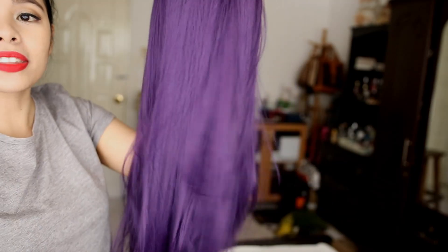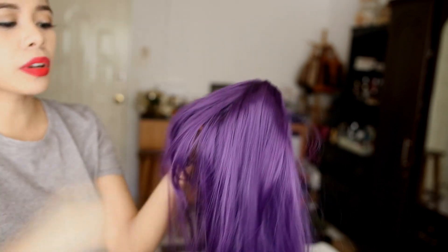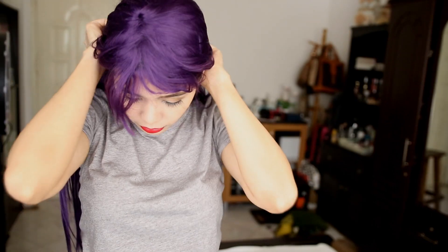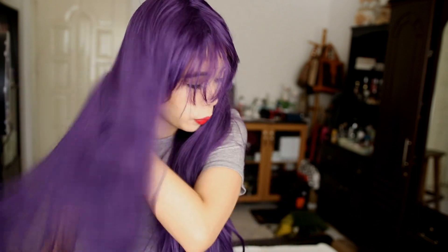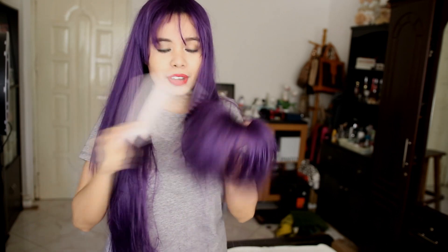Alright, so the second wig I have right here is this violet wig. This is synthetic and this is actually one of those synthetic wigs that are very tangly. Oh my god, these wigs are fun! However, you really have to style them properly. The thing with this wig is that you will need to detangle it, and this is the type of synthetic wig that whenever you brush or comb it, you get a lot of fallout.